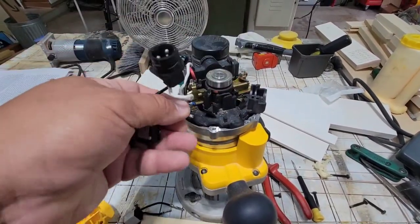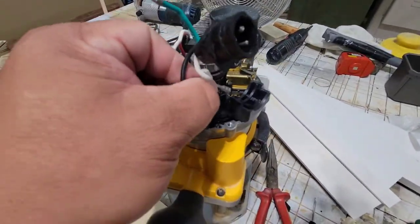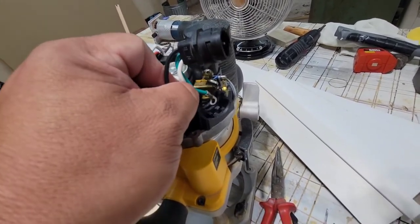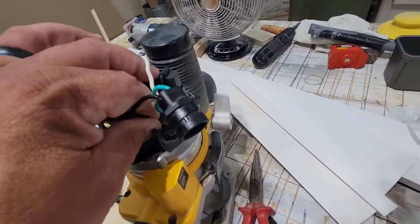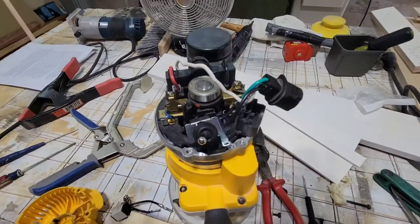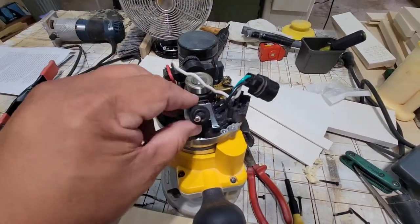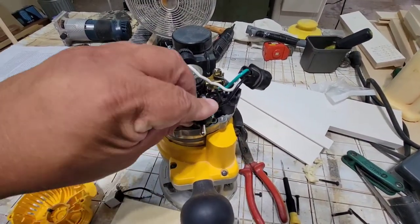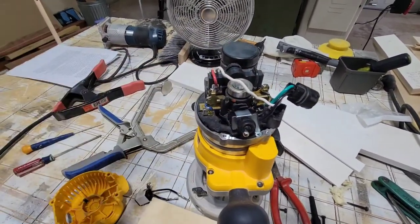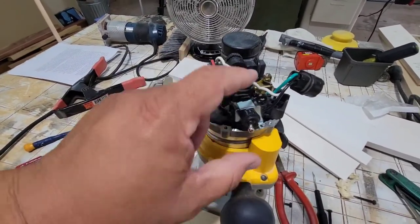Then the other half of this circuit — all it does is plug on to here. There's a little push-on connector right there. Here's another tip: go ahead and take pictures of this. That's honestly true for anything wiring — your vehicle, anything. If you think you might forget where something went, pictures are worth a million words, not a thousand — a million.